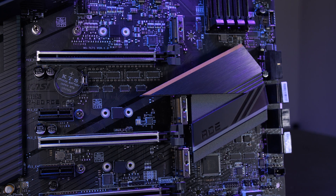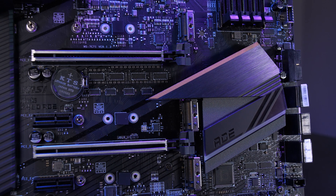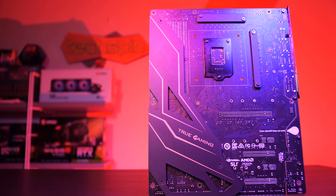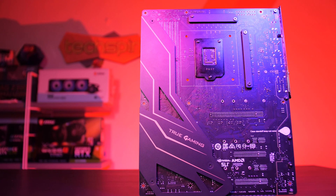This ACE has triple M.2 Gen3 NVMe slots at 32 gigabits per second transfer speed, all equipped with MSI's ShieldFrozer heatsink solution. There's also a chest shield on the back which acts to strengthen the board. Steel armor reinforces all three Gen3 PCIe slots, which can run x16/x4 or x8/x8/x4 — a requirement of NVIDIA SLI. Crossfire is also supported.